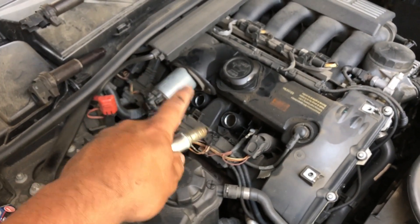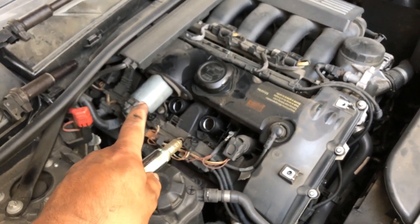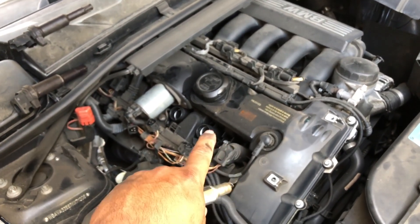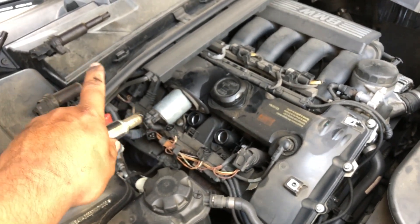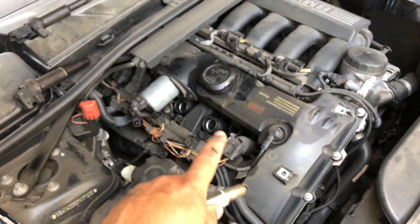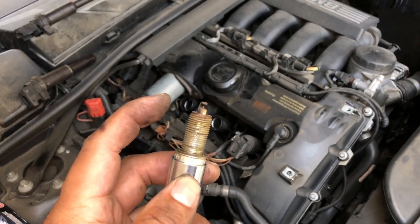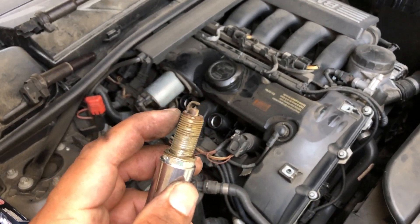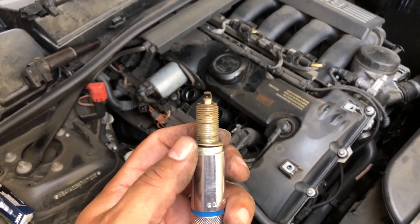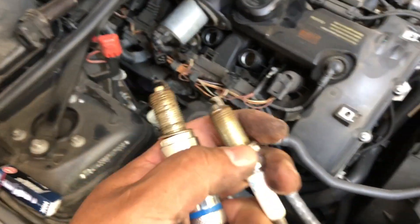The only reason why I'm changing these two out is because I'm getting a misfire from cylinder 3. I'm not too sure if cylinder 3 goes from front to back or back to front, but I think it counts from the front to the back — one, two, three — and this is cylinder 3.